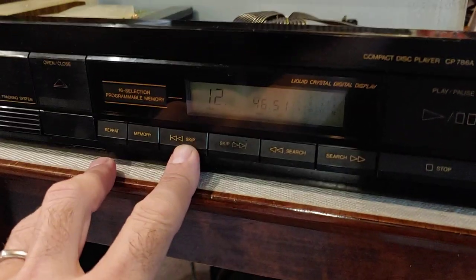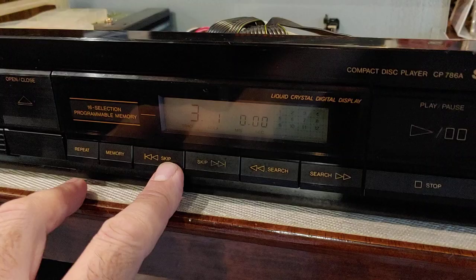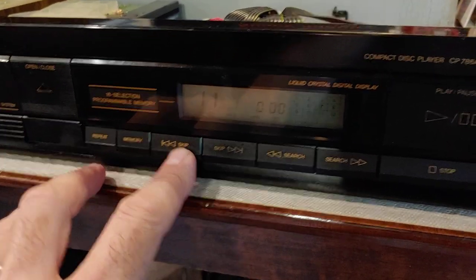This one you can actually skip if it's not playing — just sitting there idle. You can skip backwards, so you can skip this way, and it'll let you go back the other way.